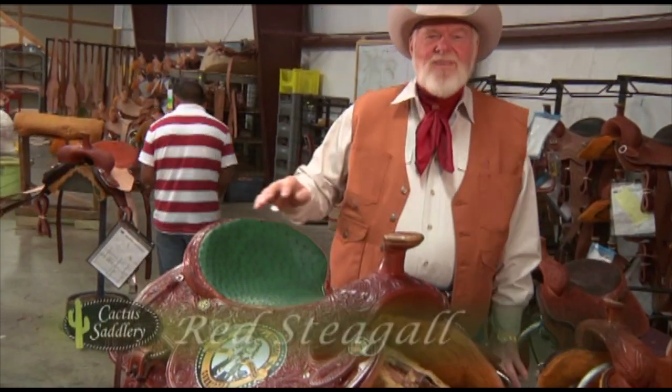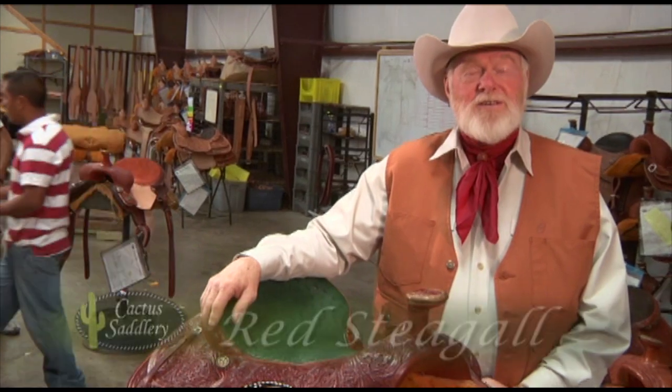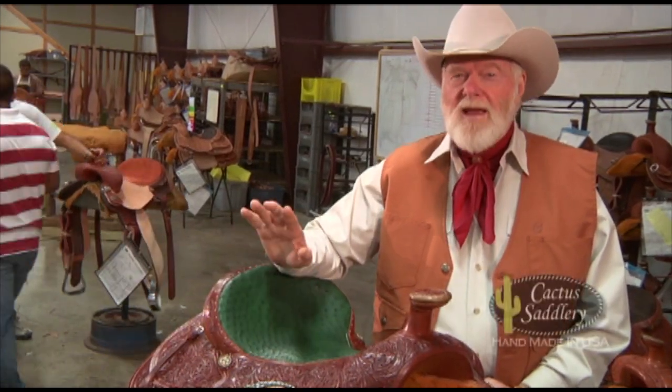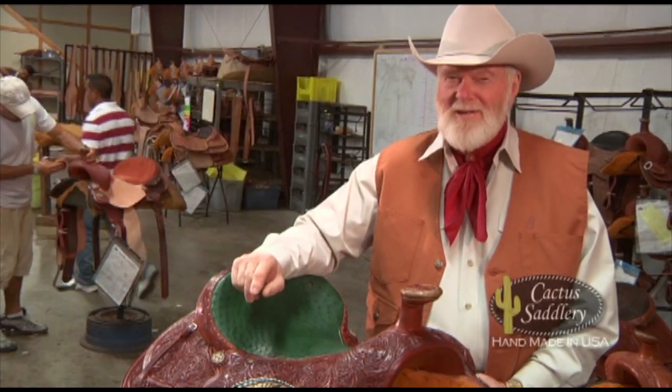Hi, I'm Red Stegall. I'm proud to introduce you to my favorite saddle maker, Cactus Saddlery. All their products are handmade right here in Greenville, Texas. Let me show you around.